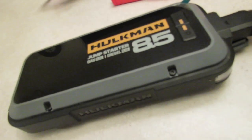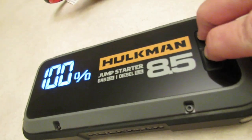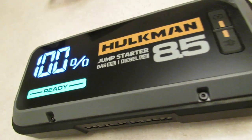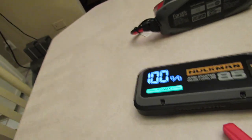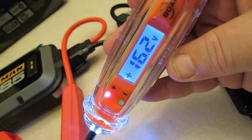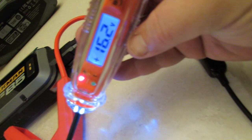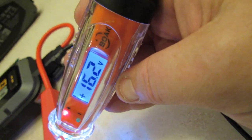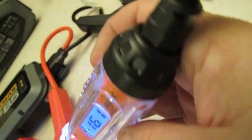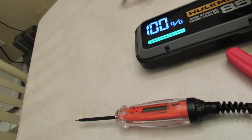Now let's do the Hulkman 85s — press the two buttons simultaneously for two to three seconds. It says 'ready.' The Hulkman 85s is delivering 16.3 to 16.2 volts. So basically all of them so far are delivering 16.2 to 16.4 volts, which is a massive spike of power.